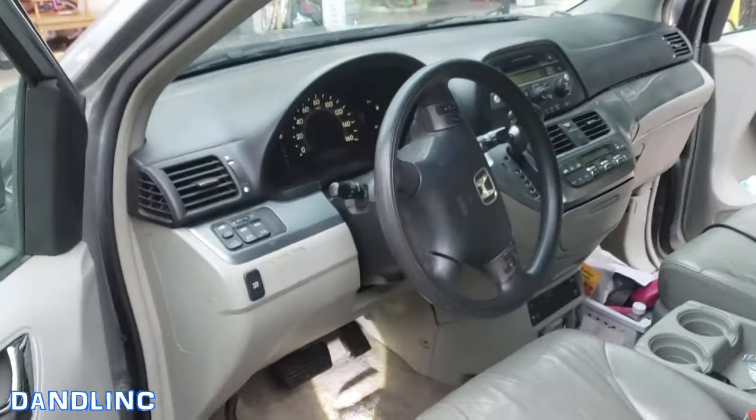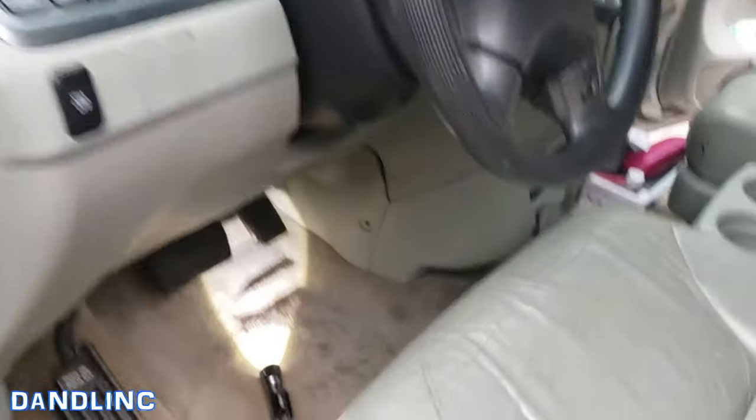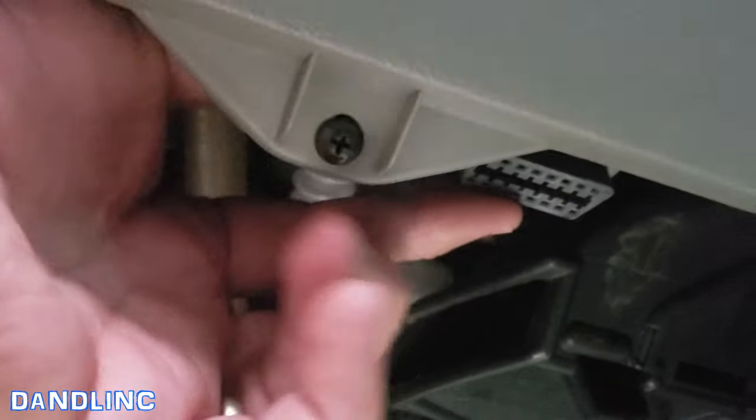That is your onboard diagnostics port. Coming in right under the steering column, right underneath that little trim piece up there. I'm touching it with my finger — that's what you hook your device up to, and that's where you're going to get all that good diagnostic information. Hope this helps, thanks for watching.